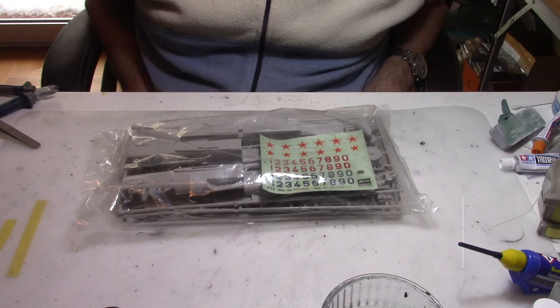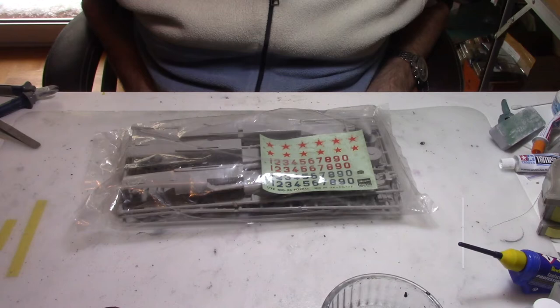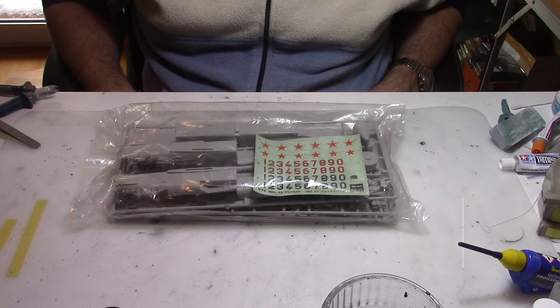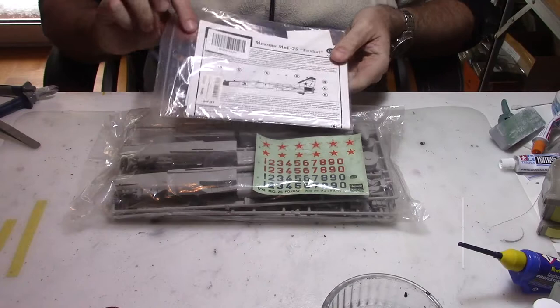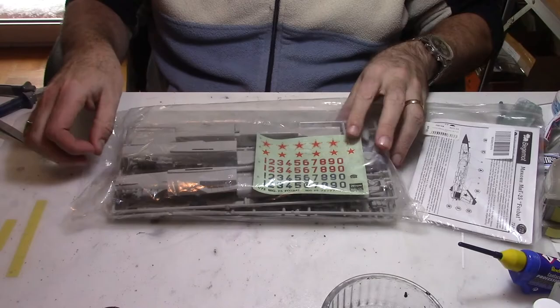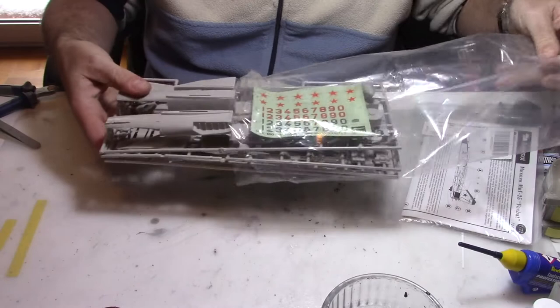Hi everybody and welcome back to my modeling channel. Today we're going to build the MiG-25 scale 1/72 from Hasegawa. I purchased that kit on the internet and it came just in a box with no instructions whatsoever. I'm going to build it and use some aftermarket decals that I purchased online as well, from Begemot, the Russian brand. Let's open the kit first and see what we have inside, and then we're going to discuss all the options.